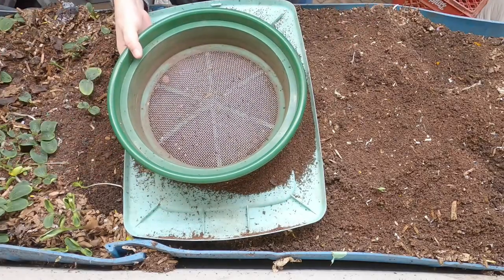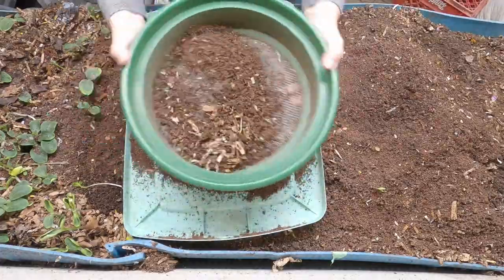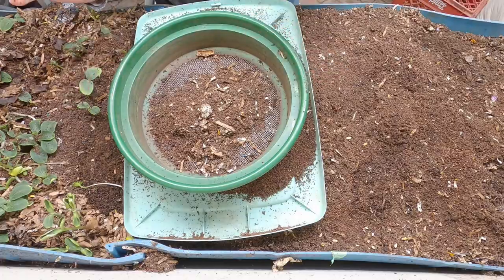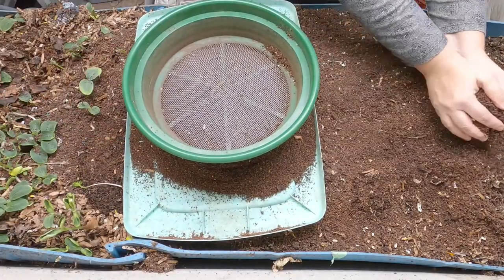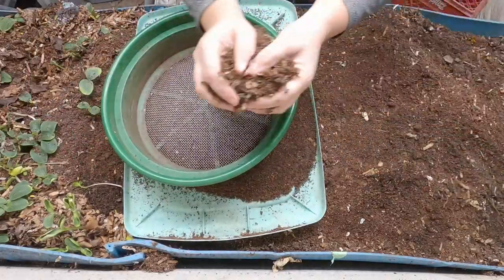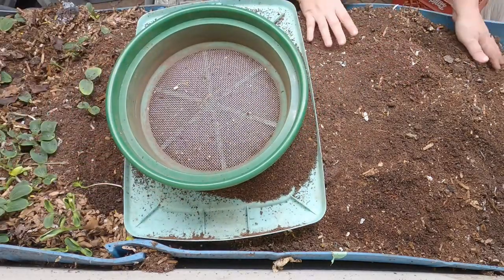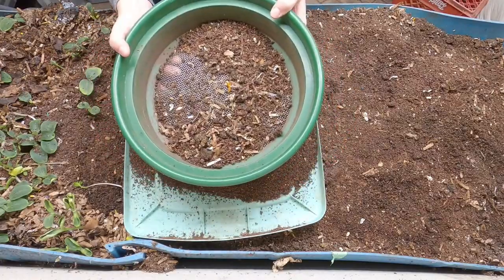It takes about six months for this bin, which is about a foot deep, to get everything finished and for the worms to leave. In a normal wedge system you would not see any worms at this end — they would have already left. If you don't want to wait that long, you'll just end up recycling more material back to the beginning if you start harvesting too early. Under ideal conditions, the wedge system should start paying dividends in about six months to a year.